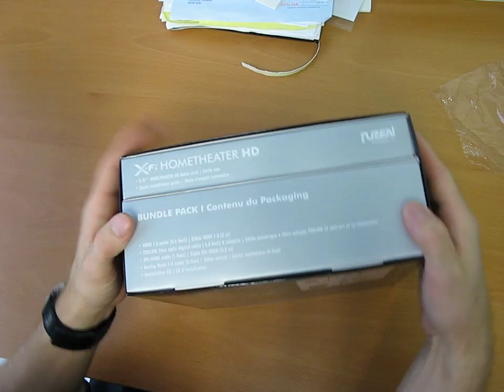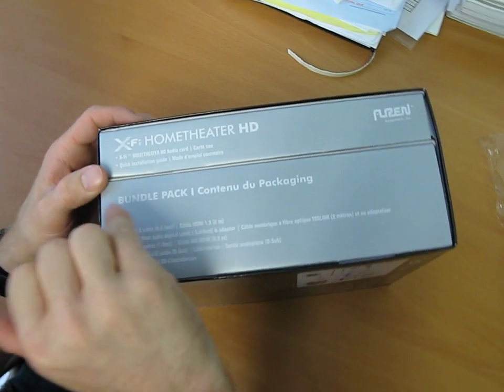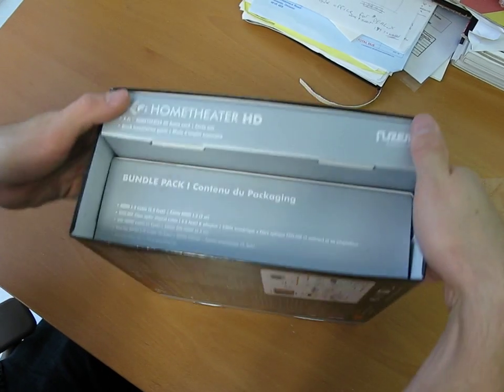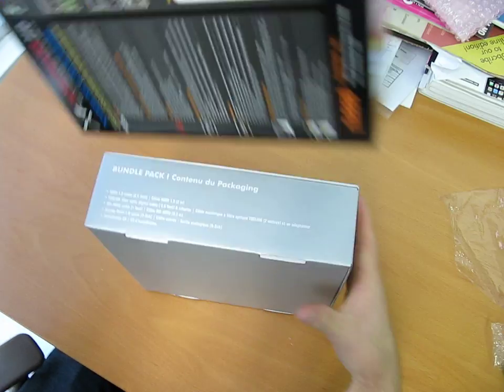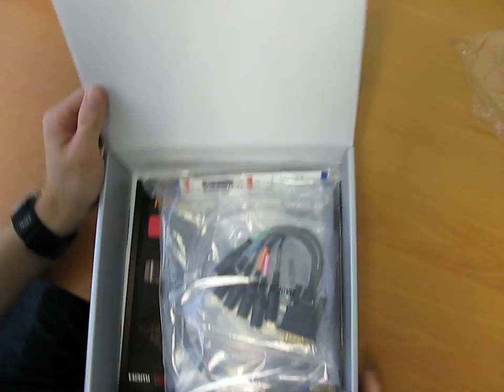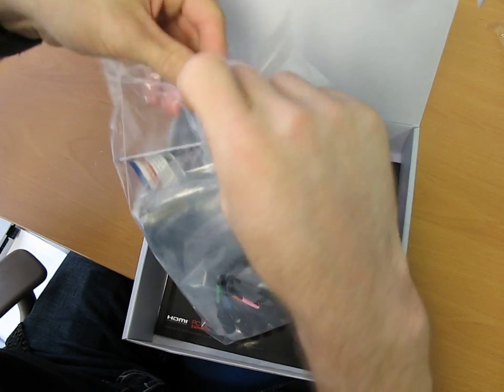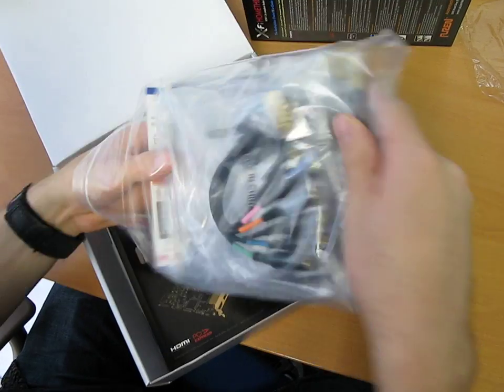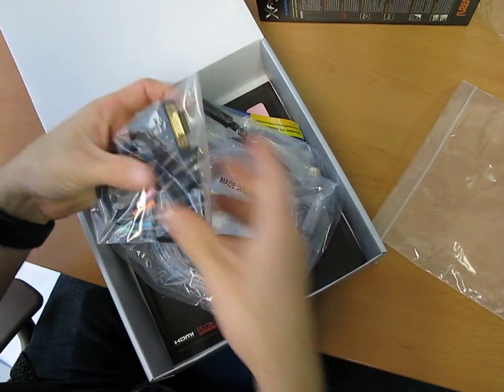On the side this is even labeled for us — check that out. We've got the bundle pack and then we have the X-Fi Home Theater HD. Why don't we do the bundle pack first? Let's find out just exactly what comes with this sound card. It's a very expensive sound card so it better come with some good quality audio and some good accessories.